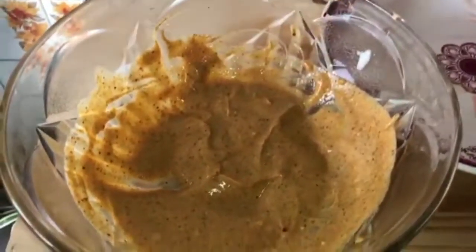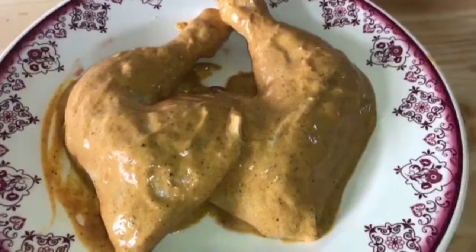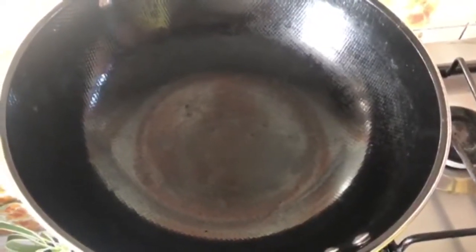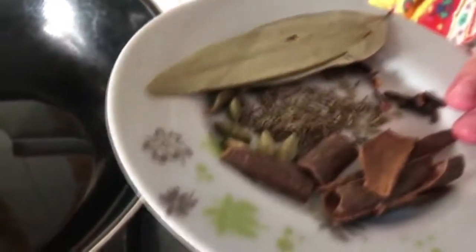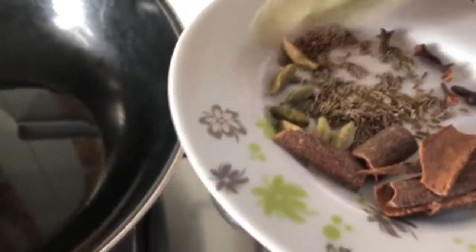Coat the chicken well in the marination — this is the second piece as well. Now for the whole spices: we have got long (cloves), daaljini (cinnamon), elaichi (cardamom), chazeera (cumin), and tej patte (bay leaves). We will use these in the cooking.